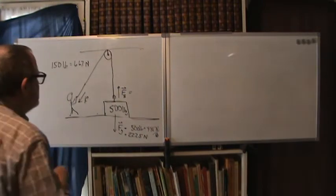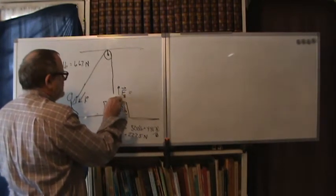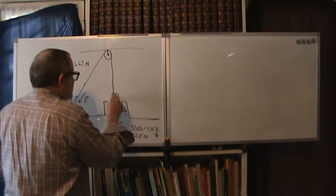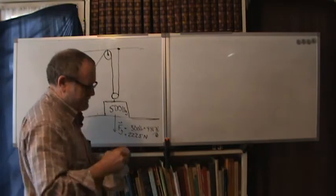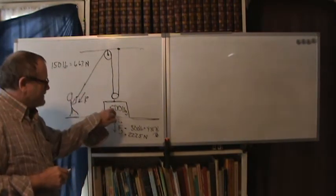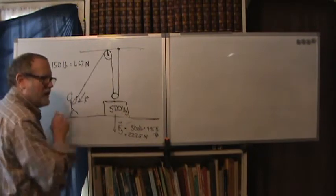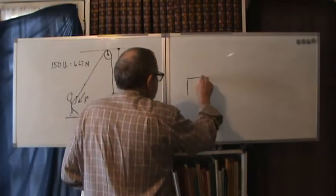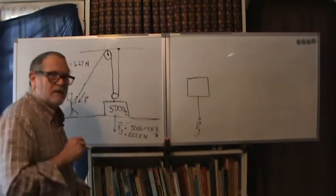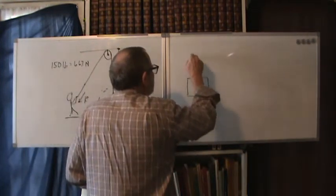I can improve this by adding a pulley at the bottom. Instead of an eyelet on the block, I put a small pulley there, wrap the string around it, and attach the other end to the ceiling. Now I take a free body diagram of the pulley-and-block system. There's gravity pulling down, but now two rope segments are pulling up.